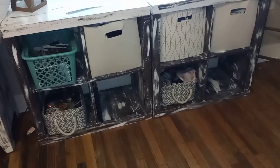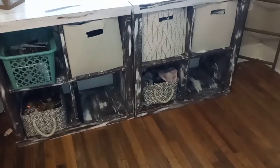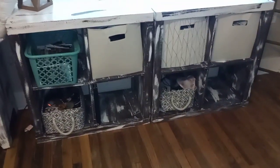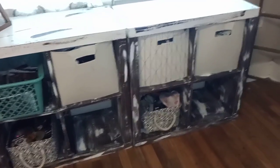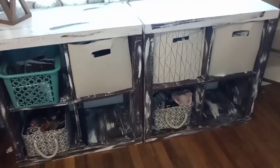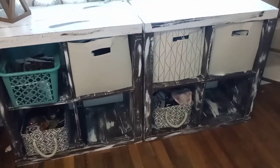If you guys have been watching my videos, you've seen these cubicles — the DIY paint I did on them. I've had them for a while and I've moved them periodically from one side of the wall to the other. The bins in here basically don't match; most of them have been thrown away. But there's a lot of things in here I'm pretty sure I can get rid of. I don't know why I hold on to things that aren't important, but I do — so today we're going to fix that.